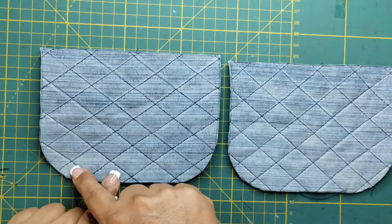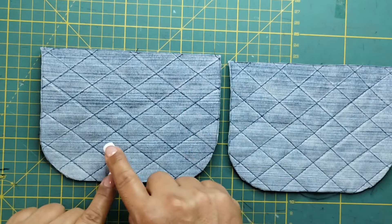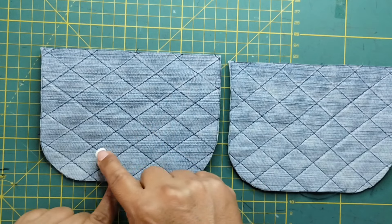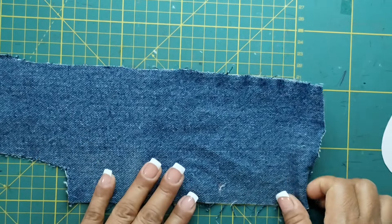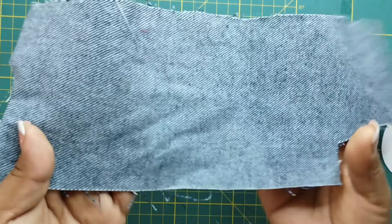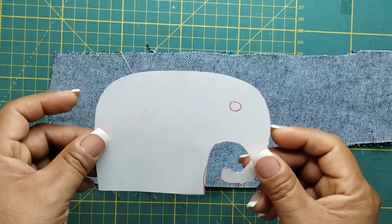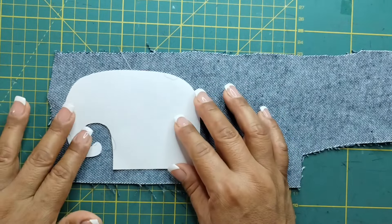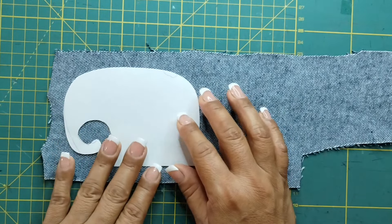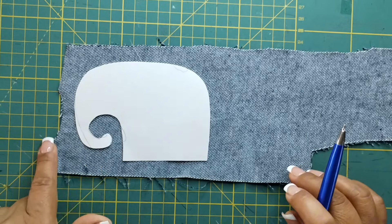Aquí tú puedes jugar con el tono del hilo: a lo mejor lo puedes poner blanco o café, tú decides. Voy a tomar otro pedacito de tela de jeans, lo voy a poner al revés, y voy a tomar la plantilla del elefante y lo voy a transferir de esta forma, que la trompita quede de este lado.